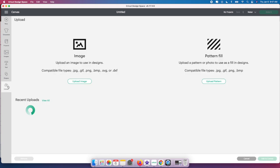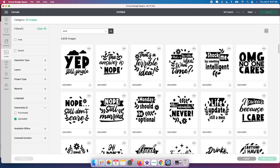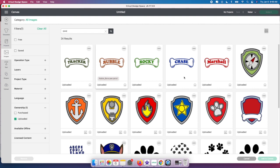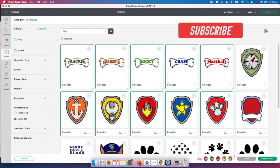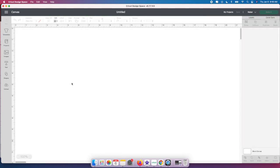I'm starting in Design Space. My husband actually bought me a sublimation printer for Christmas, so this is the first time I'm doing this, but I've done a lot of research. I'm going to go to Upload and find some images. I'll click View All and search for Paw Patrol — I'm making socks for my little cousin's son who loves Paw Patrol. I purchased these SVG files from Etsy; I can leave the link below. I'm going to grab a couple of these designs.